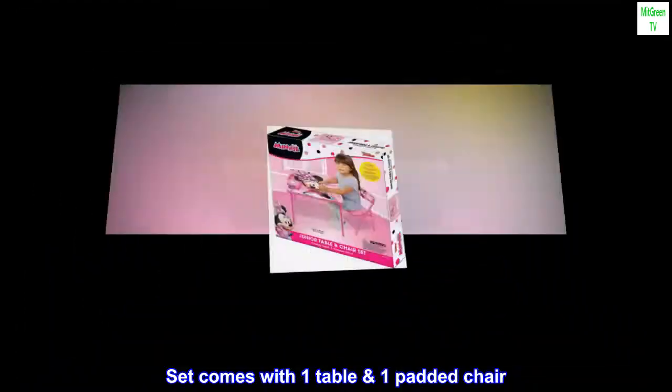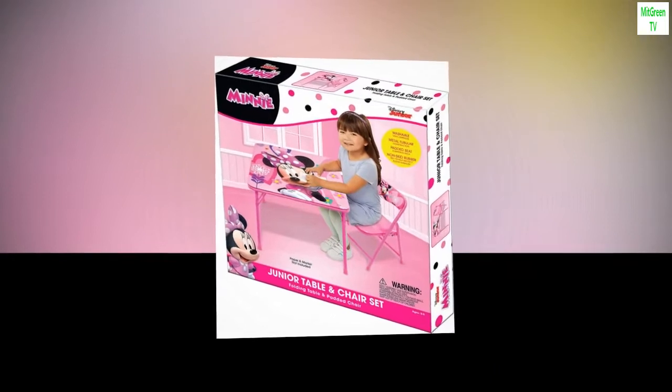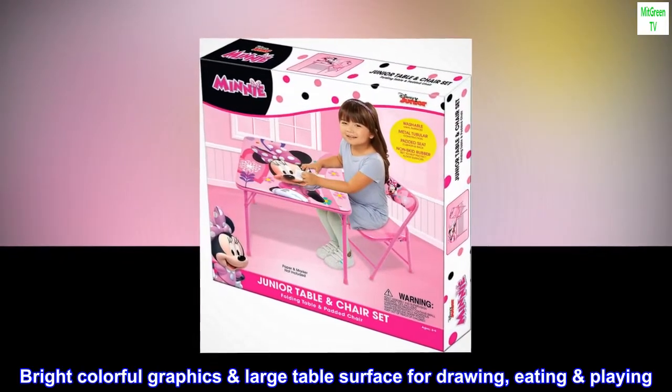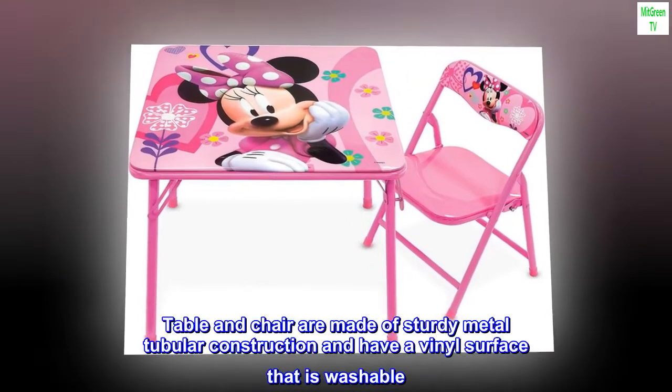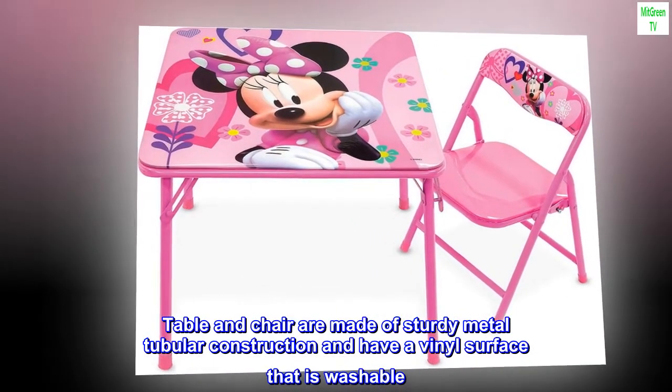Set comes with one table and one padded chair. Bright colorful graphics, large table surface for drawing, eating, and playing. Table and chair are made of sturdy metal tubular construction and have a vinyl surface that is washable.